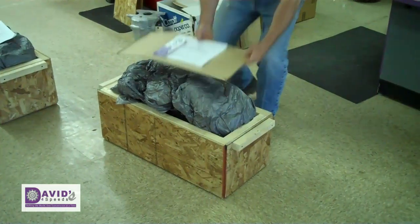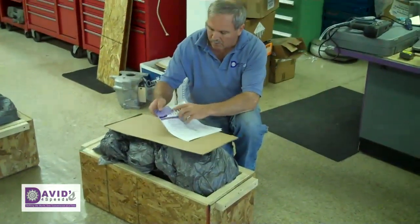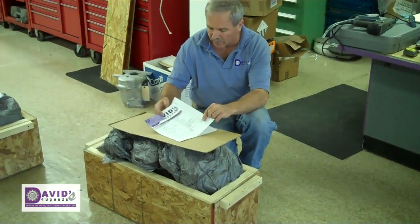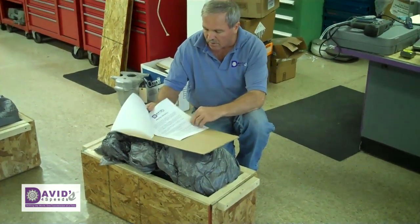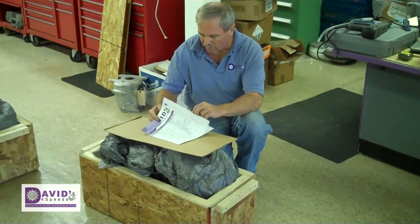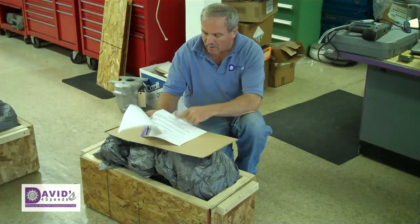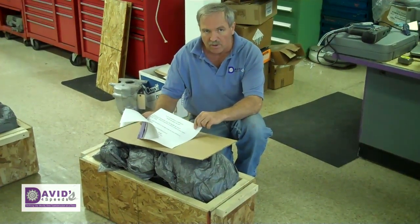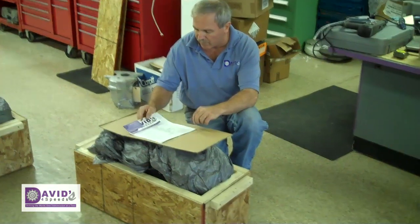Now it's ready for the paperwork. Basically what we have here is business cards, decals, a build sheet that tells everything about the transmission that was done to it, a sheet on warranty information and do's and don'ts, and another sheet about my website — and if a person chooses to send in pictures of their car, they can be featured on the website.